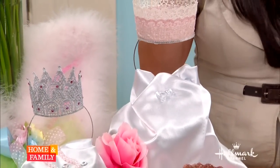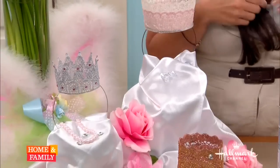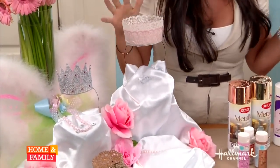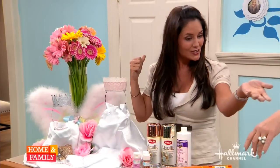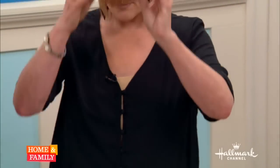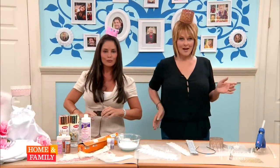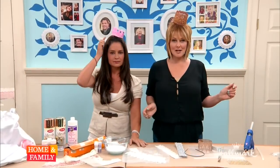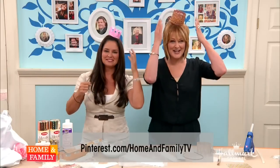You can add little accessories like wings, and you can make a little wand too. We had so much fun! You can also create bracelets the same way, and embellish everything with all kinds of different things. For more information, visit Pinterest.com home and family. Thank you, Tanya!